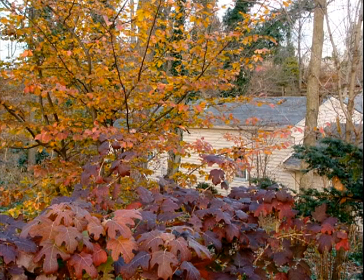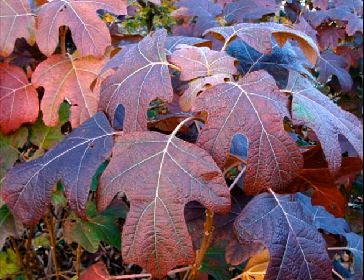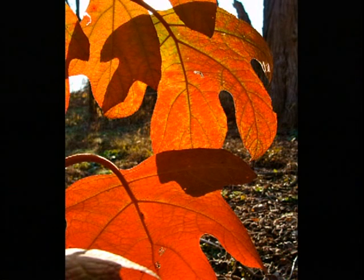Oak Leaf Hydrangea — Hydrangea quercifolia. And there's some pictures we're looking at right now. Those were taken around our display gardens last year, and they look like this every single year. If you want to see more pictures, we've got our Facebook page at Springhouse Gardens. You can also call Springhouse Gardens at 859-224-1417 or log on to springhousegardens.com.